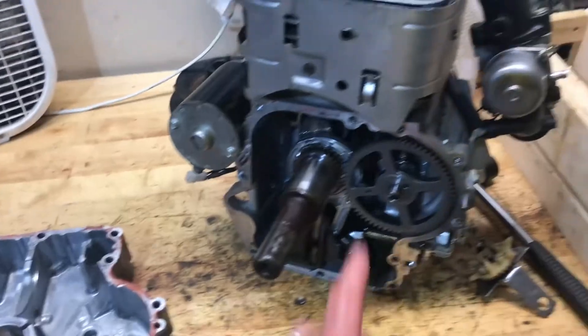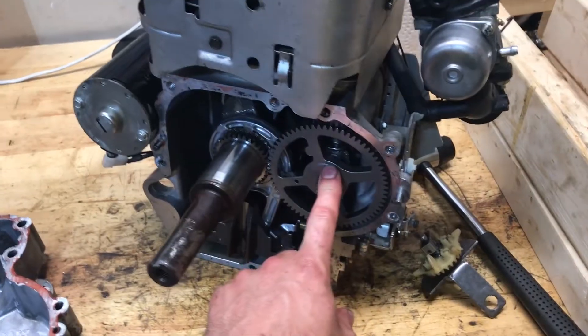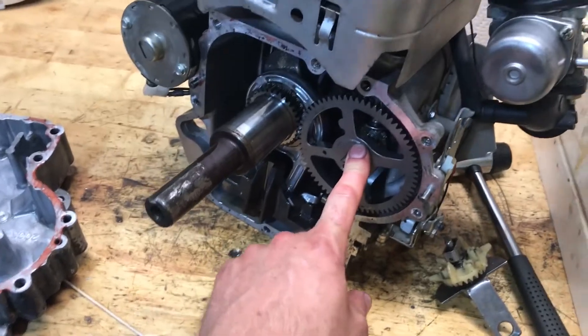All right guys, this is going to be a quick video involving the flyweight on a Briggs & Stratton camshaft.